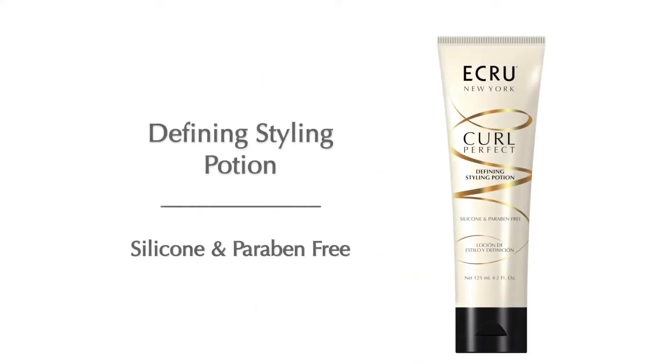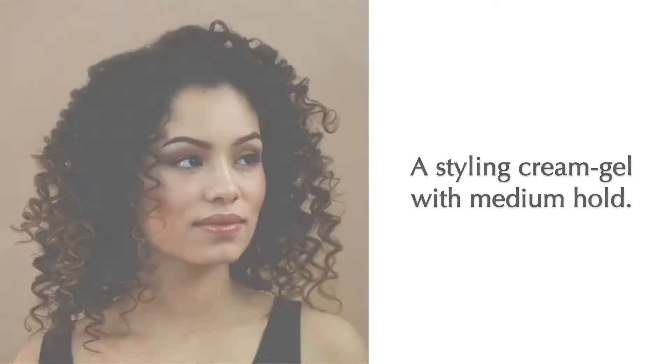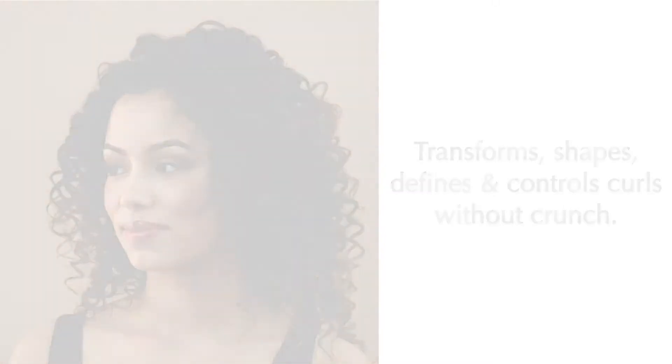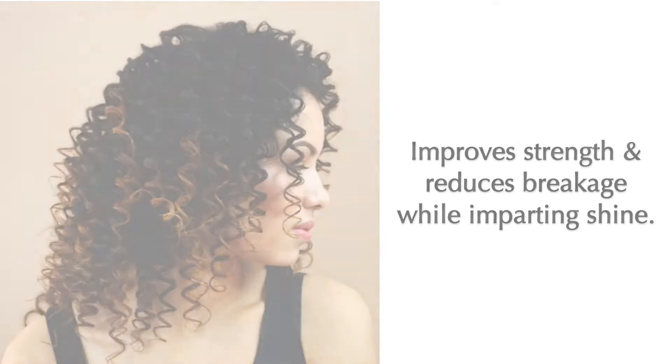Acrue New York's Curl Perfect Defining Styling Potion is silicone and paraben-free. A styling cream gel with a medium hold, used to transform, shape, define, and control curls without crunch. It improves strength and reduces breakage while imparting shine.